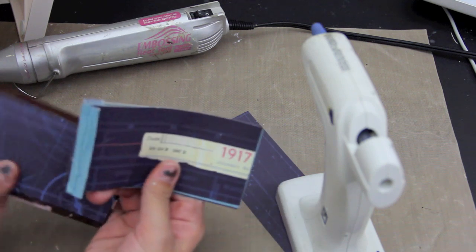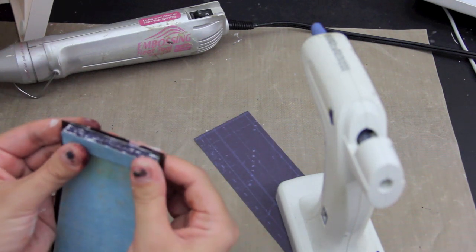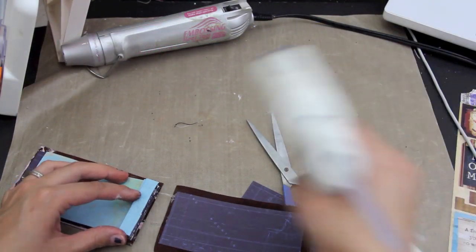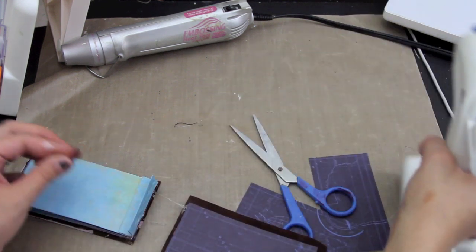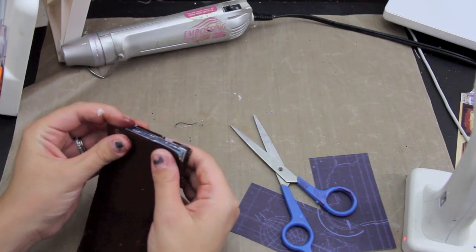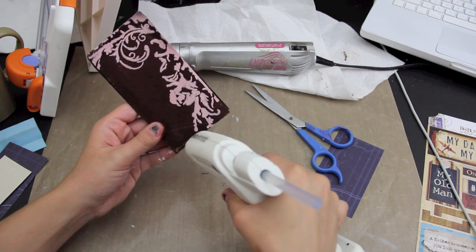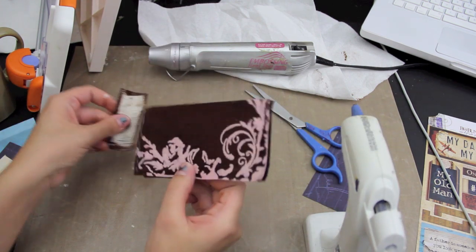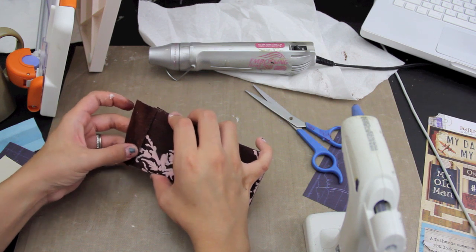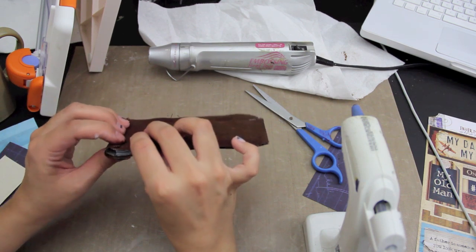So I added the glue there, and then I'm going to line it up hopefully pretty good here. I'm going to add the glue here — a pretty good amount because this is going to be handled a little bit, the covers. And I'm going to add a little glue on the edge here. This kind of gets a little tricky because you don't want to put too much overhang or else it's not going to go to the back there.